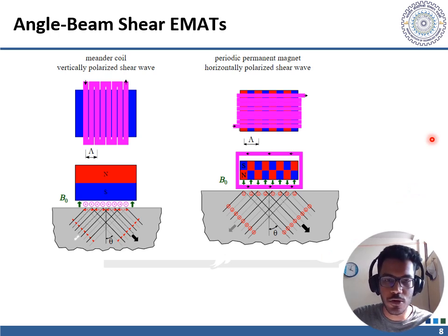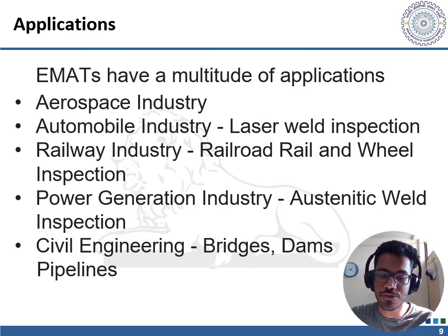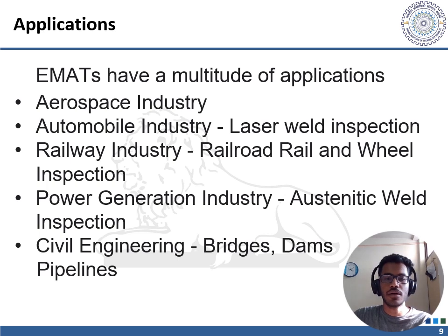EMATs have a wide range of applications in non-destructive testing due to their ability to generate ultrasonic waves without direct contact with the test material. In the aerospace industry, EMATs are used to inspect the integrity of aircraft components such as turbine blades, fuselage, and landing gears, detecting defects such as cracks, corrosion, and material degradation without the need for disassembly. In the railway industry, EMATs are used to inspect train wheels, axles, and rails, detecting cracks, wear, and material degradation to help prevent derailments.